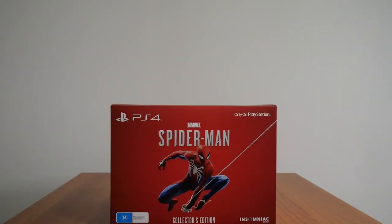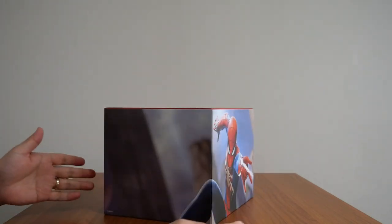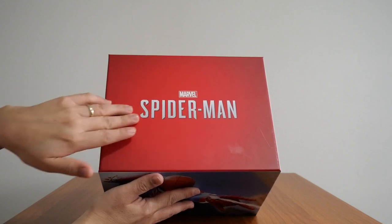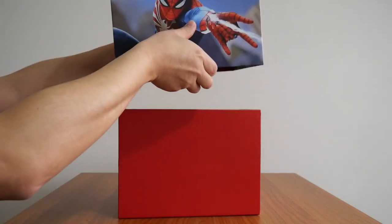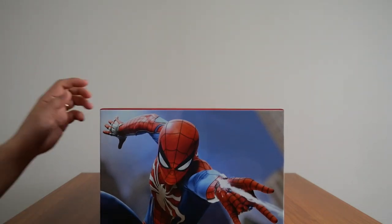Let's open this up and see the contents. This is the actual collector's edition box — this is the front, and the Spider-Man image continues around the sides, while the back shows the spider logo. The Marvel's Spider-Man logo is on the top. I have to say this box is made very, very sturdy — it's a nice solid box, not flimsy at all.